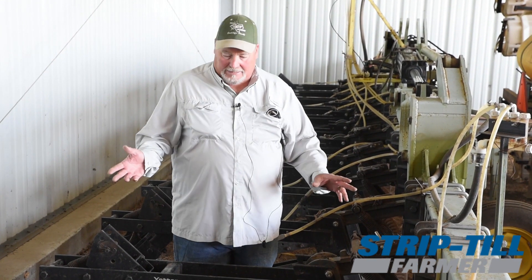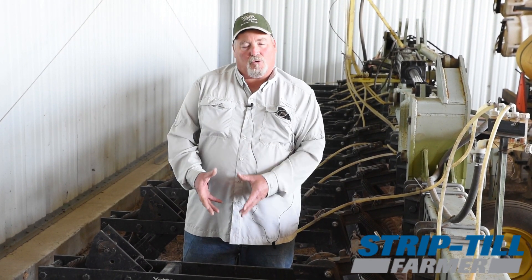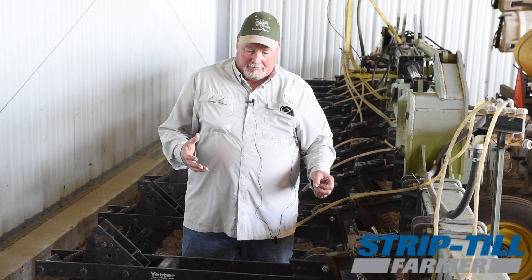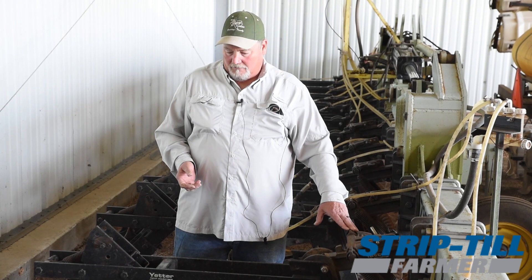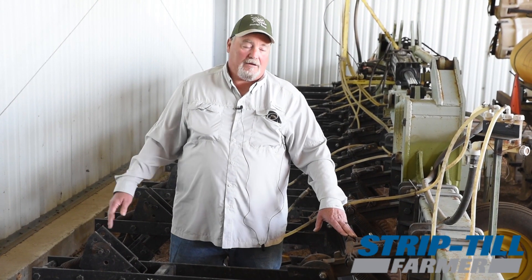One of the first things — they were talking about using a mole knife to do more tillage, and I tried that, but it just really tore up the ground too much for me, so I went back to just a straight low profile knife.